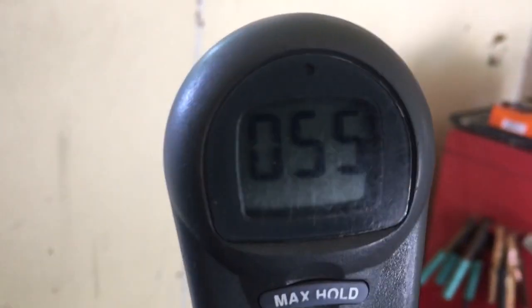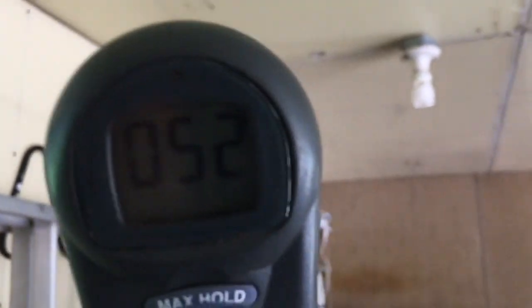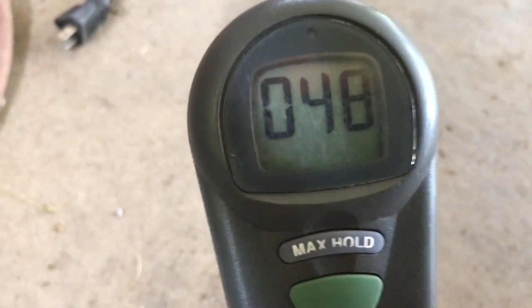You can see the numbers go down as I move back. I'm going to try putting the meter up high near the ceiling to see if there's a difference, then bring it down low near the ground to compare. Now I'm a foot off the ground and you can see the numbers went down slightly towards the floor.